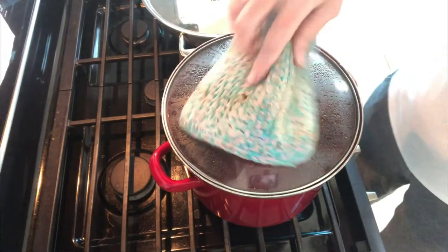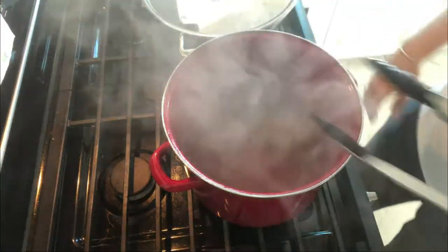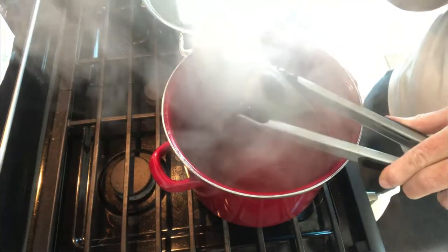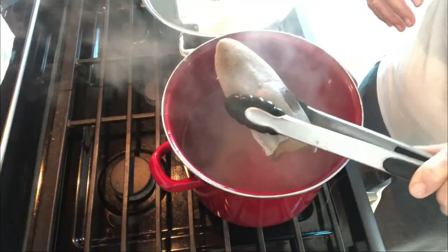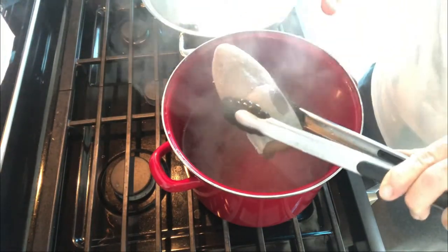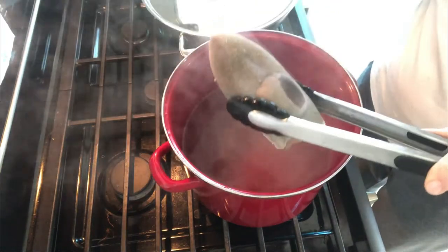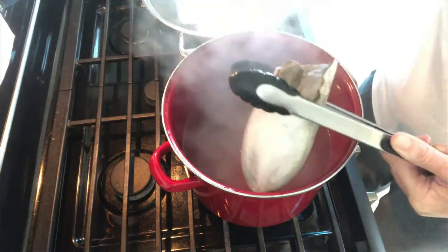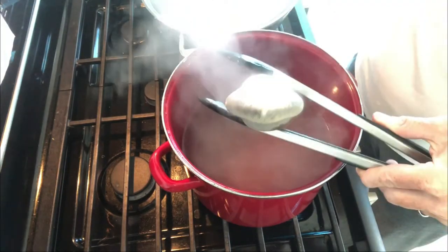Okay, our two hours is up. Let's look at this. We've got a water pocket in the tongue — it's much smaller now. I think there's just water inside that part of the tongue. Now we're going to let it rest for five to ten minutes and then we're going to peel this skin off.